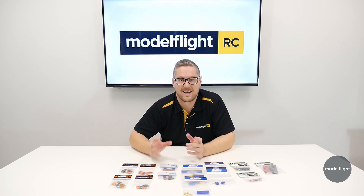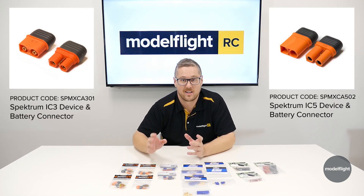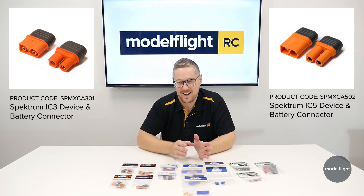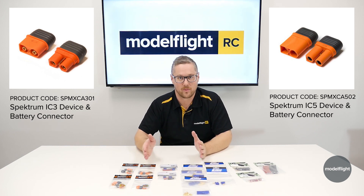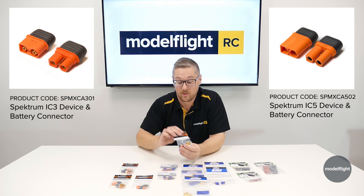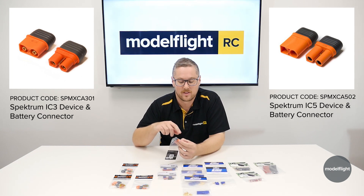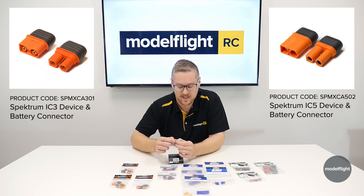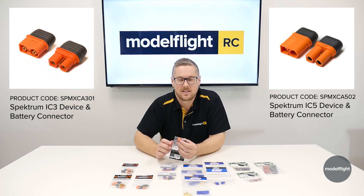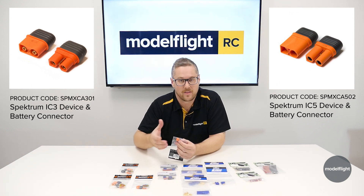The last plug we're going to cover is the Spektrum IC series — they have an IC3 and an IC5, much like the EC series, with the IC5 being larger than the IC3. The IC series is a really, really nice plug to work with — probably my favorite on the table, partly because they have a cap for the back of the plug, so no heat shrink is needed. You simply clip the cap on, and you can get the cap on and off with relative ease, making them easy to reuse. Like I discussed earlier, the housing is the same as the EC series except it has an additional center pin. If you're not using smart tech, you don't have to use that center pin, so you can use these on normal batteries and normal speed controls, and they solder up really nicely.